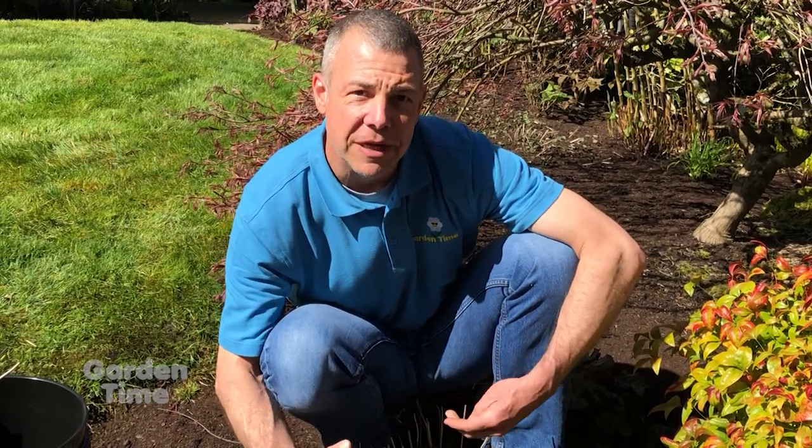For any other information or to learn more about pruning back your hardy perennials, you can go to GardenTime.tv.